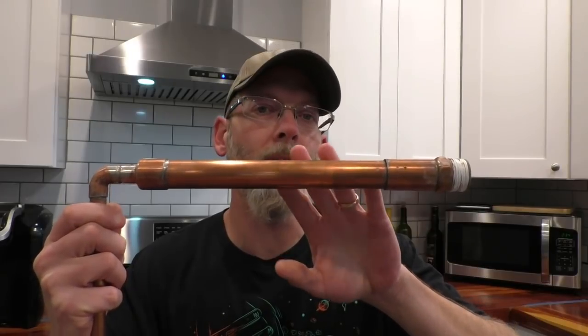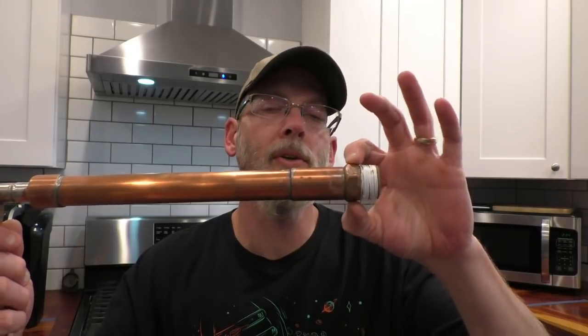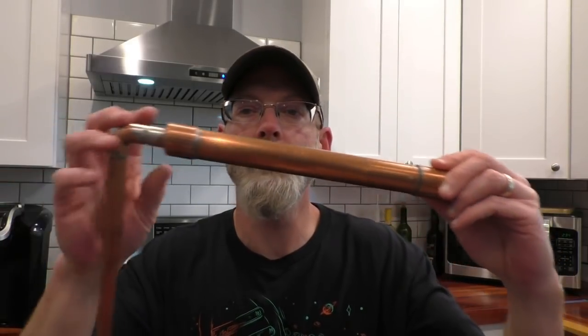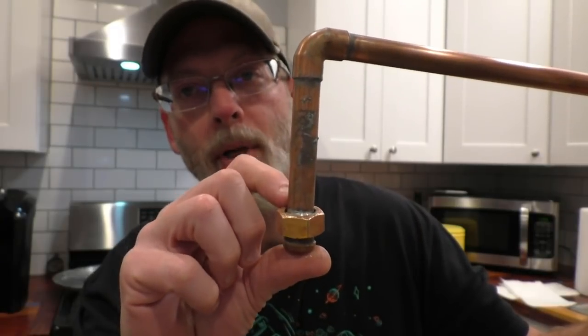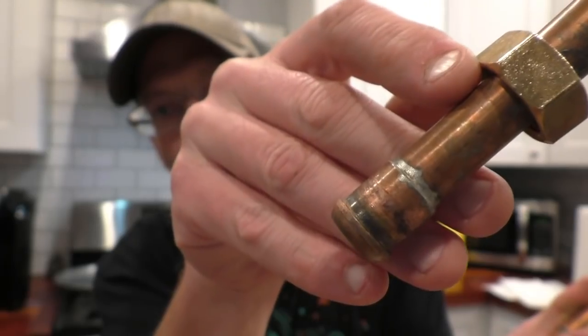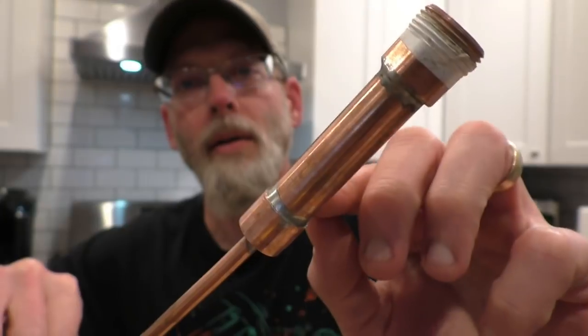This still is really just three parts. You've got your boiler — that's already done, link in the video description. The column is kind of up to you; I did a one foot long column with one inch pipe, a one inch coupler, and a one inch male adapter. If you want, you can skip the column and go straight into your one inch to half inch reducer, elbow, half inch pipe, another elbow, and then down.